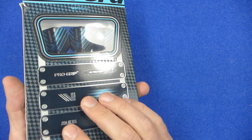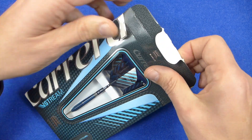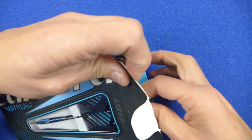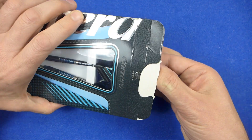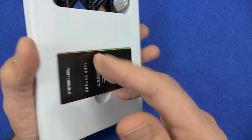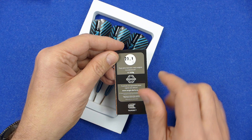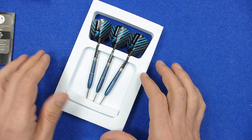The darts come in the slimline packaging which is pretty much standard on all Target darts now. Inside there's a little foam inset keeping everything in place, and on the back you've got the little Target catalogue. It has a weight 23.1 guarantee.